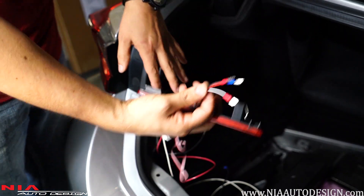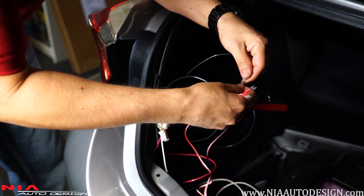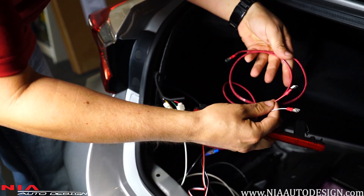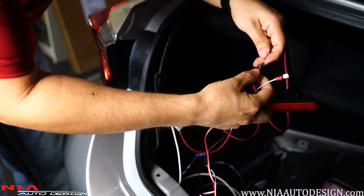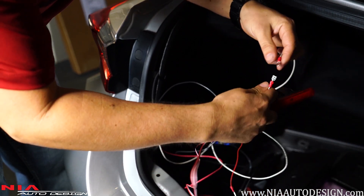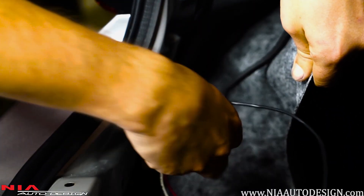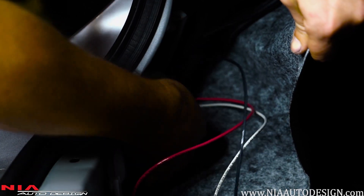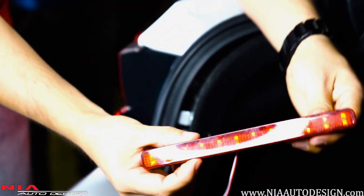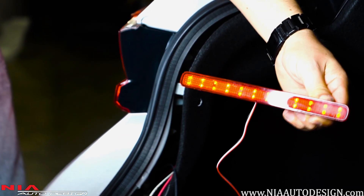To make sure all the wires are crimped correctly, do a quick test: connect the black wire with the black connector, the same thing with the red, and the same thing with the white. To test the light, plug this back into the plug. Turn on the light — see how the light turns on? That means you've got it good. Now press on the brake — see how it lights up? There you go.